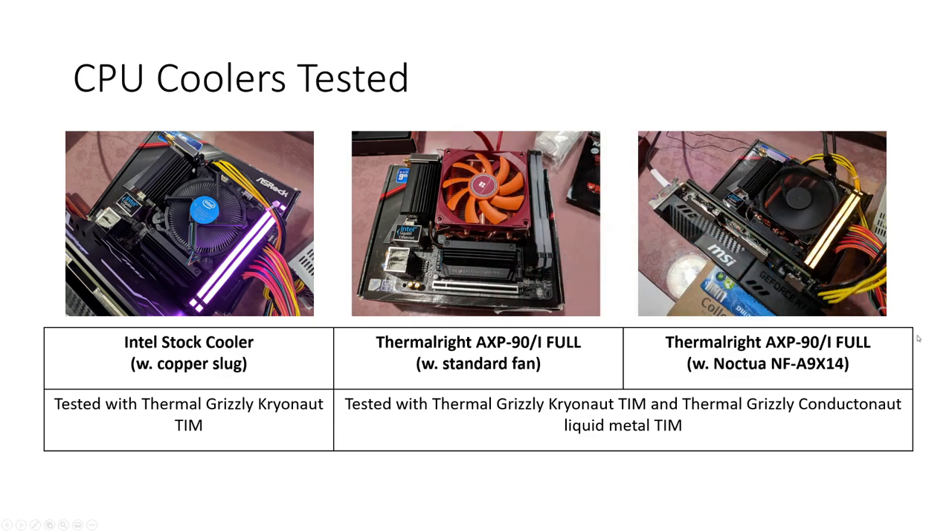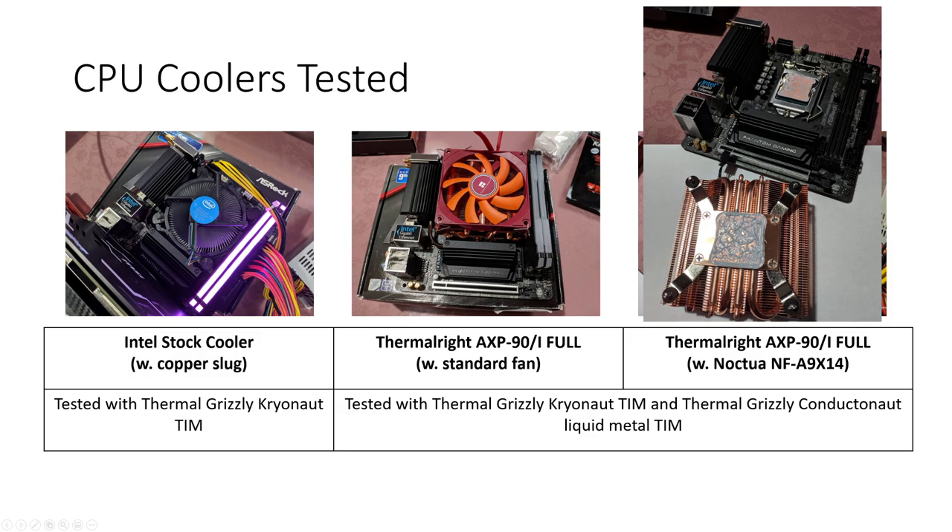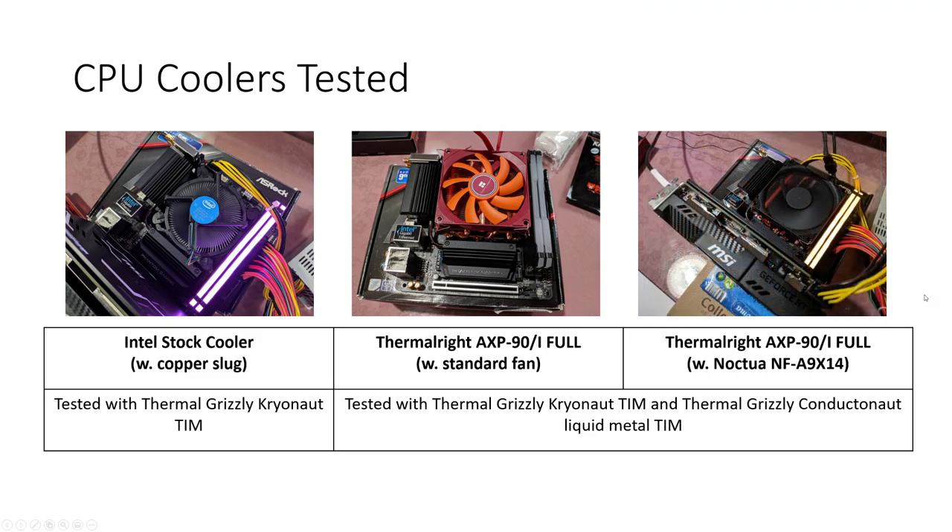Moving onto more serious stuff — with this being a flat surface, and also rectangular rather than being a circular slug like the Intel stock cooler, the AXP90 was actually able to take full advantage of the surface area of the custom IHS. I haven't got any photos of the liquid metal application, but I will probably do a video on tearing down the MSI GeForce RTX 2070 Aero ITX graphics card when I do the thermal comparisons. On to the results: the first set will be for Thermal Grizzly Cryonaut, and the second set will be Thermal Grizzly Conductonaut.